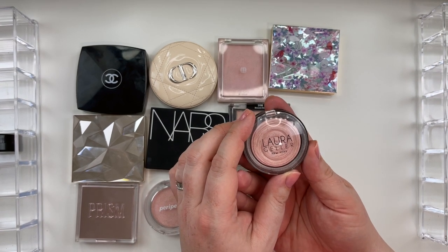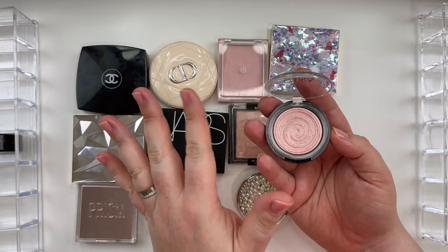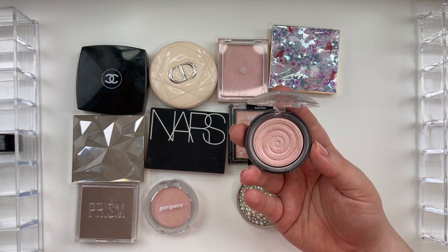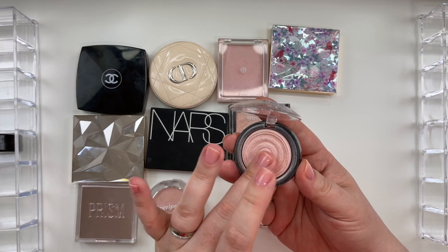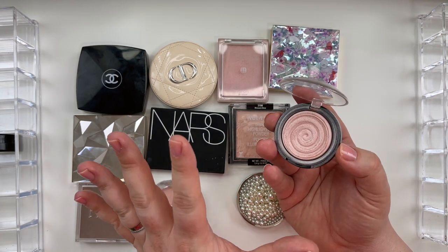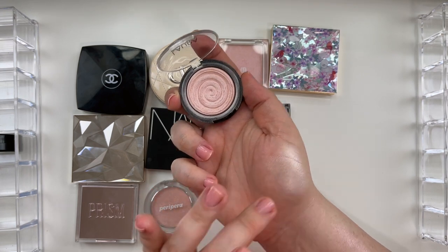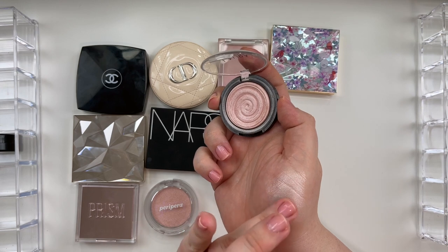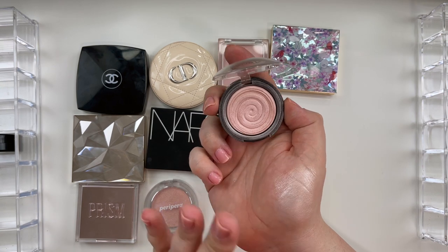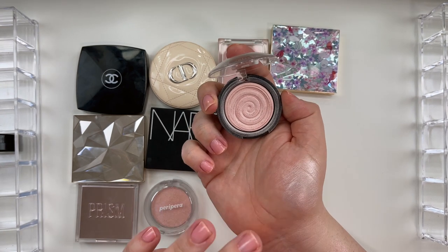How many of you remember the Laura Geller Baked Gelato Swirls? This is the shade Charmy Pink. Back in YouTube circa 2014, it was around the same time as Jaclyn Hill and Becca did their collaboration and released the Shimmering Skin Perfector powder in Champagne Pop. I was not a fan of Gilded Honey even back then — I knew gold did not look great on me. This shade Charmy Pink is very similar to something like the Dior Pink Glow, but this is going to be a little bit more metallic. You can still find this occasionally on the Laura Geller US Amazon storefront, but if I'm not mistaken, the Baked Gelato formula has been discontinued from Laura Geller. It's a shame because it is beautiful — it is high shine.